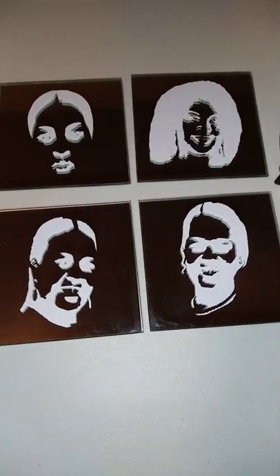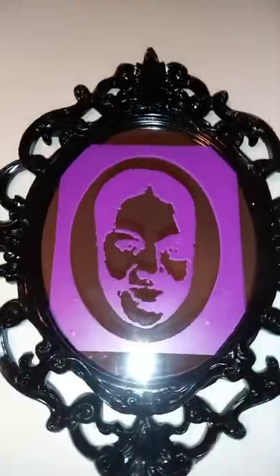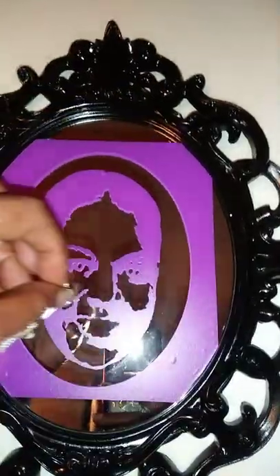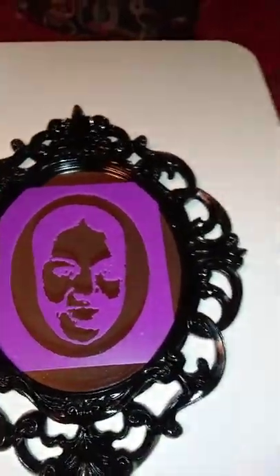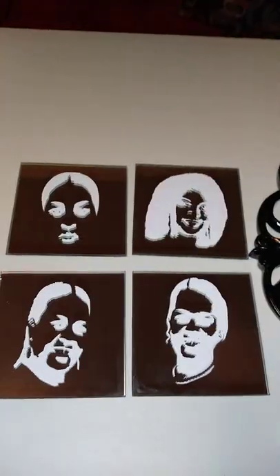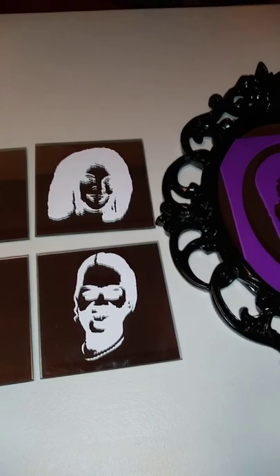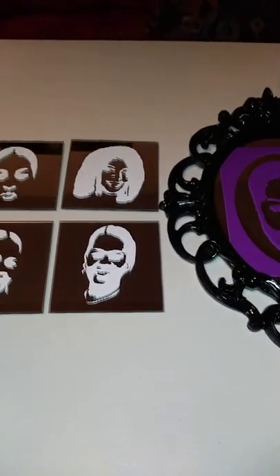Okay, so I cleaned the mirrors off with alcohol and I applied the vinyl. I know it looks a little weird now, but I'm gonna go ahead and etch them. This one I had to cut the corners off because I need that circle part, so it looks funny now but I think it's gonna look a lot better when I'm done. I'm gonna go ahead and start applying the etching cream — I'll show you when it's applied, let it dry, and we'll reveal the results.